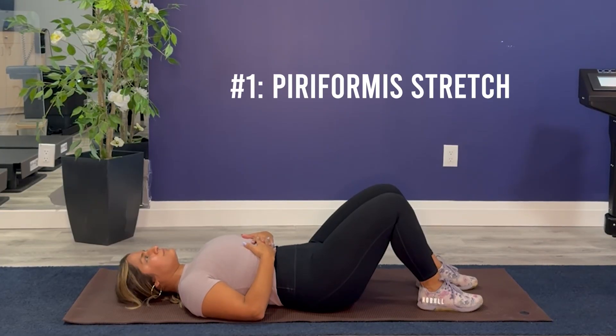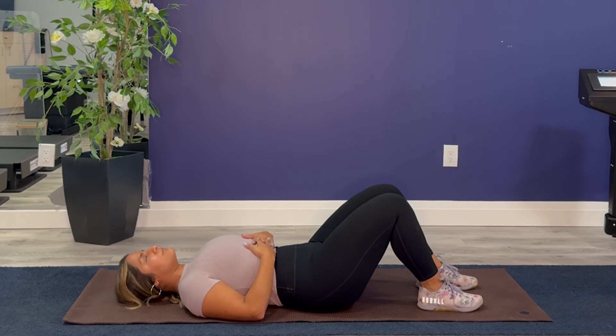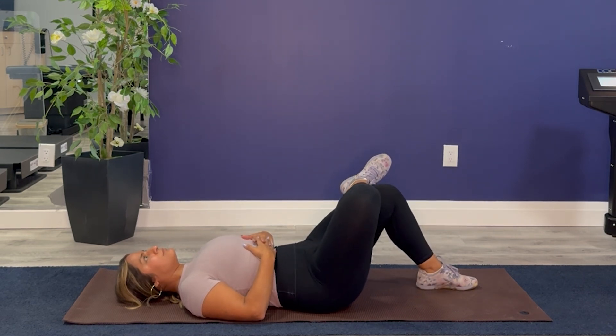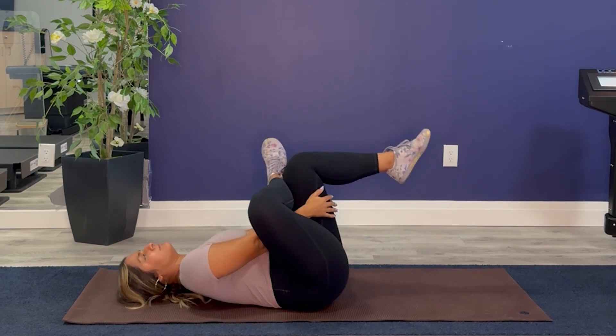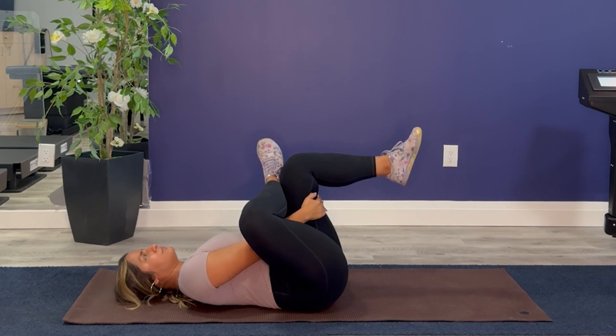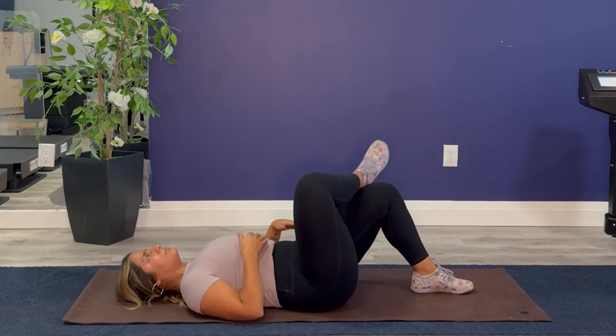The first stretch is the piriformis figure four stretch. This is a very powerful stretch for the deep muscles located in the hip — the lateral rotators and the piriformis. Its purpose is to correct hip imbalances and restore function to the lower spine. Do three repetitions per leg, holding 30 seconds each, alternating left and right. Lying on your back, cross one leg over the other, placing your ankle on the opposite thigh just above the knee. Grasp the uncrossed leg under the thigh and gently pull it toward your chest until you feel a stretch in the hip of the crossed leg.